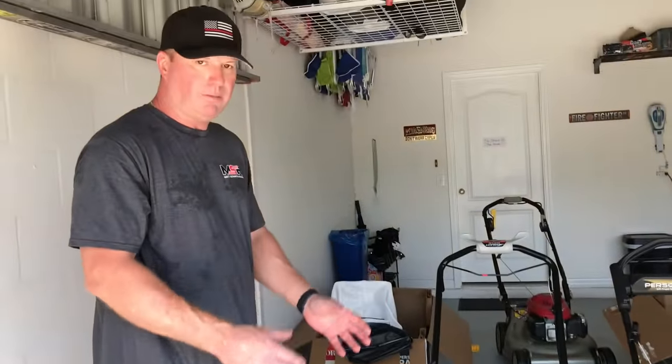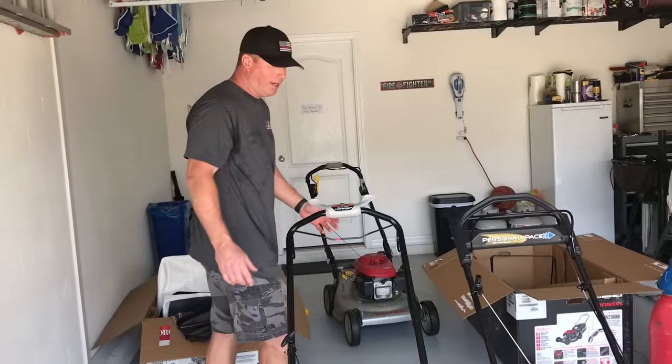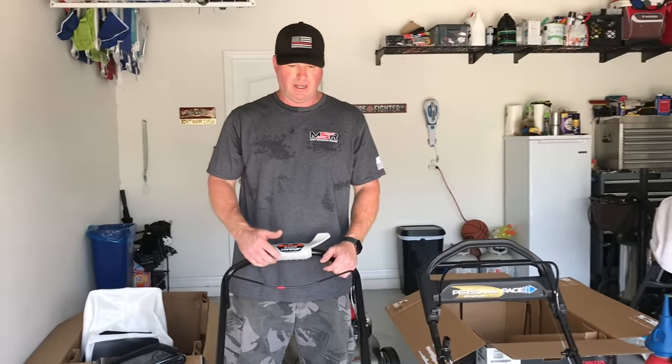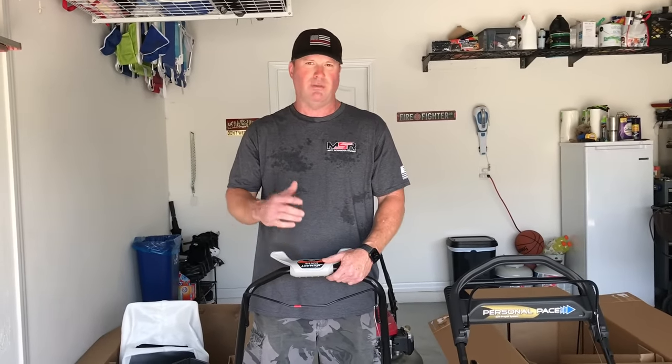Thanks everybody for watching. If you have any questions, hit the link below and I'll do my best to answer them. Not getting paid by Honda, not getting paid by Toro — it's just an independent test that I felt like I needed to do to hopefully save a person from buying the wrong mower. Thanks everybody, have a great day, and everybody be safe.